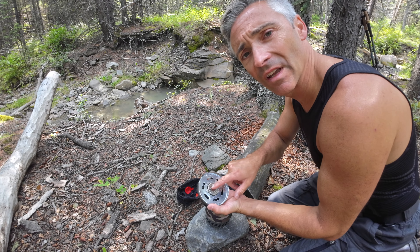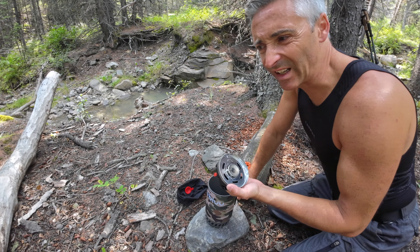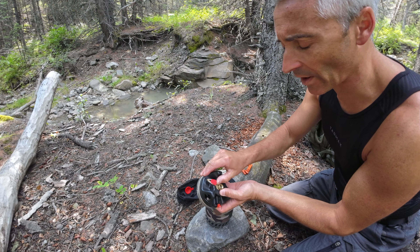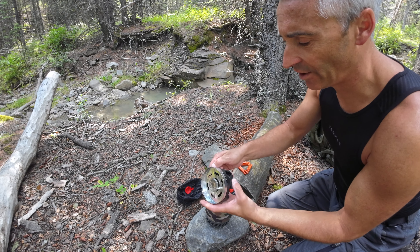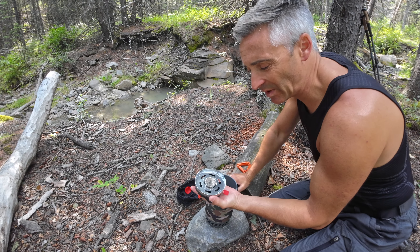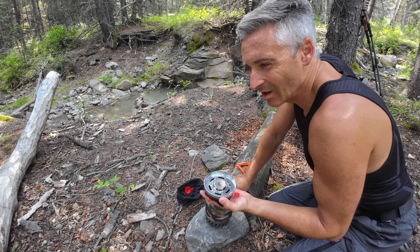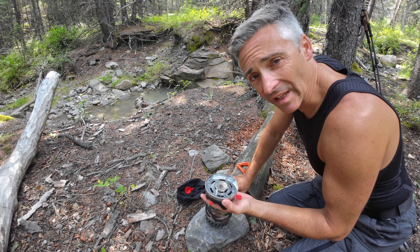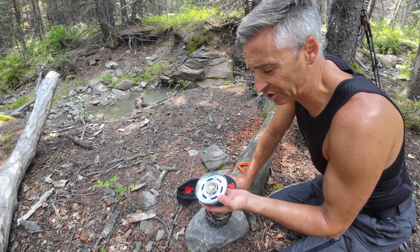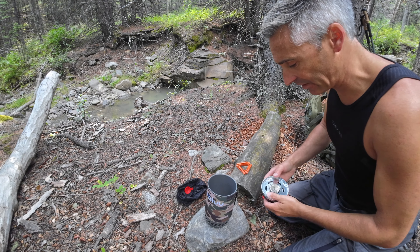I wouldn't personally trust the piezo lighter and bring nothing else with me — I just don't think that's a good idea. Getting into the stove, you've got a little flip lid for your on/off. You can sort of simmer with this, but honestly, because the flame is so straight up and center, it doesn't disperse very well. Your cooking options are pretty limited with this stove. With any of the Jetboil-type stoves like this, you're going to have limitations.